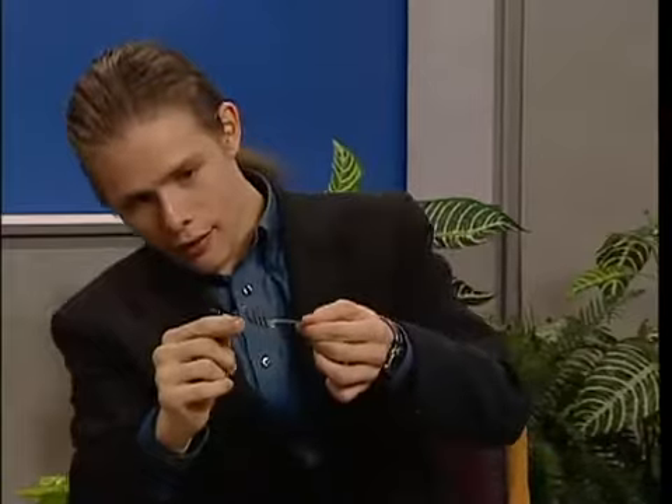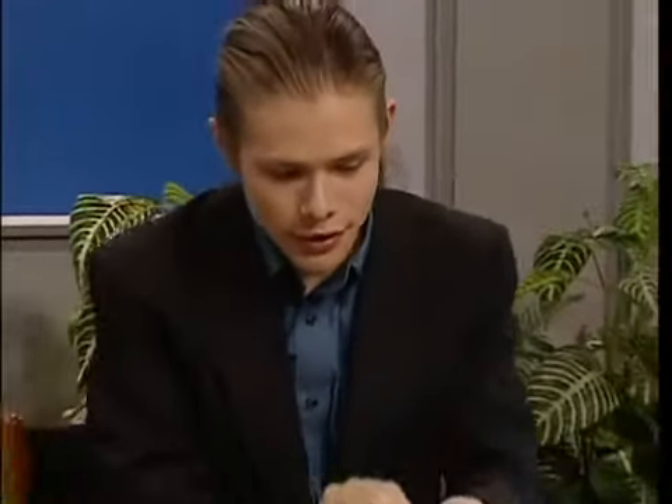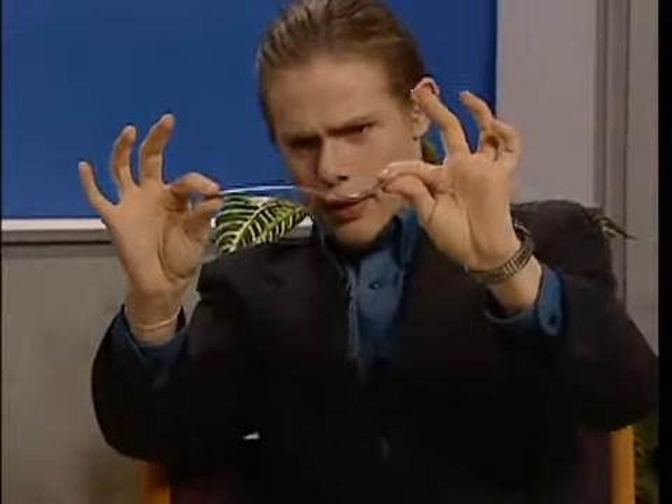I'm going to bend my mind with a fork. Other way around, sorry. Here we go, check it out. Do you see that? Right there. Oh, my God. Yes, right there. It's just a little bit — that's hard to see. So let's try something a little easier to see. If you would verify for me that these forks pretty much line up — they're not perfect, but they're approximately the same.